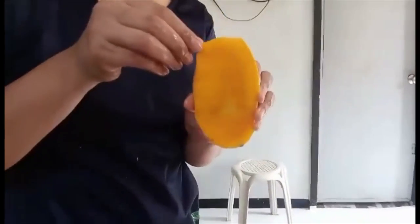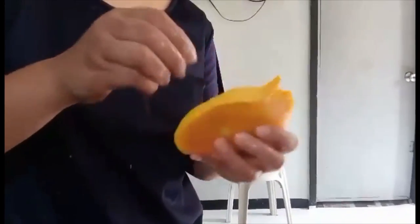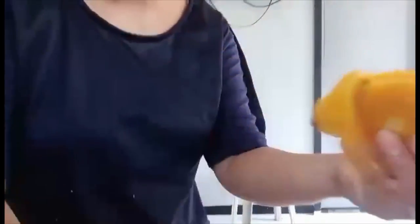So there is a seed — darling will eat the mango. Only here! Thank you guys, ciao!